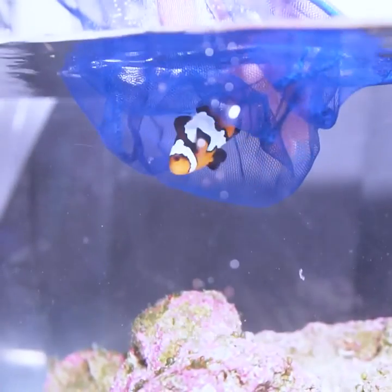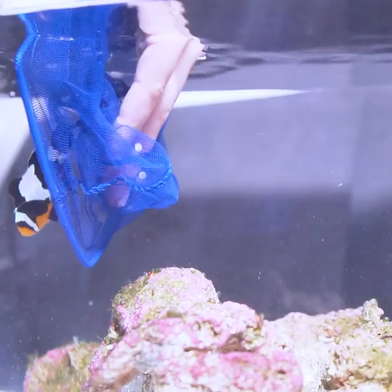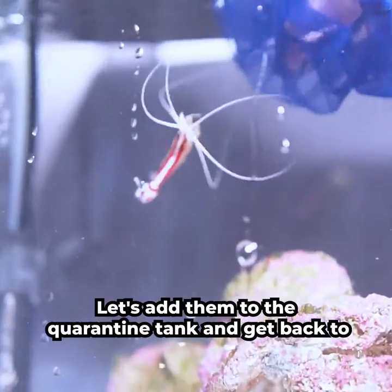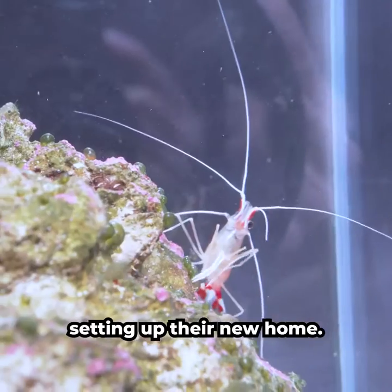New fish have arrived! These are Tank Race Black Ice Ocellaris Clownfish. They are a unique cross between a snowflake and ultra-black clownfish. Let's add them to the quarantine tank and get back to setting up their new home.